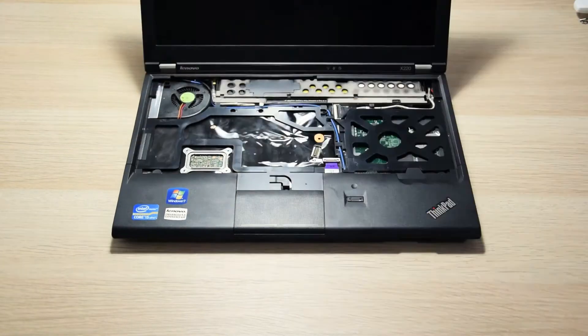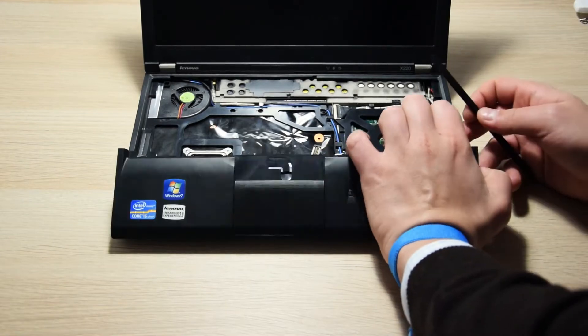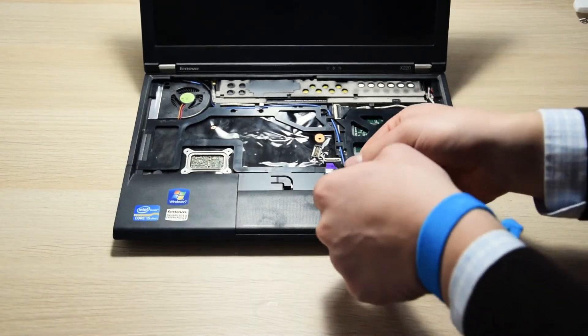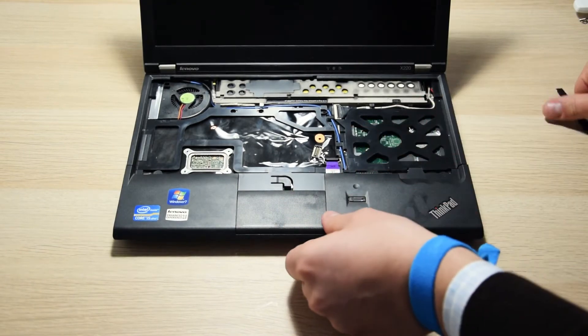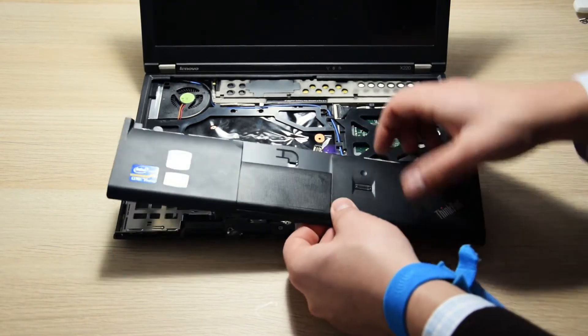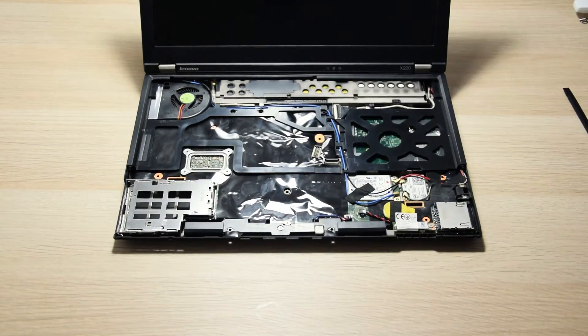Now we can gently pry apart and lift the palm rest, again with the help of a thin plastic tool, and then disconnect the wire going from the touchpad to the motherboard. This wire is a little different from the previous one, because it has a plastic clip holding it in place that we need to lift before we can pull the wire out.